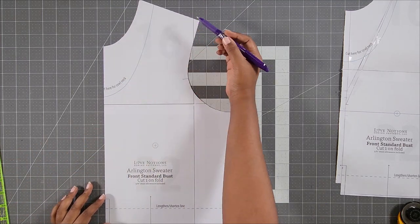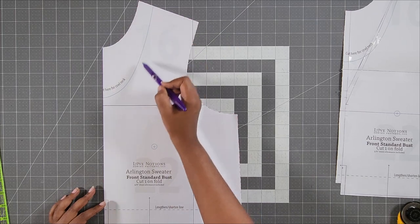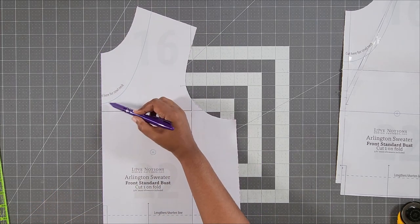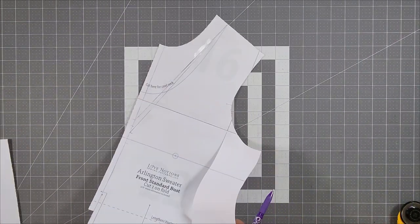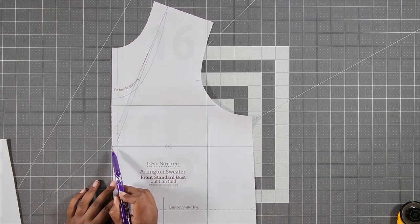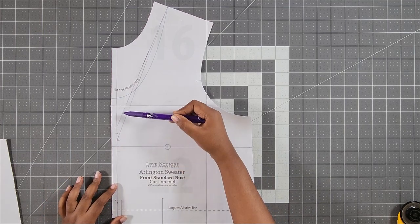From my testing, I found I like it 1.5 inches lower than the Lengthen/Shorten line. So my new line ends 1.5 inches below my Lengthen/Shorten line. The next thing I did was straighten the edge, and I'm going to trim off this excess. Remember, we're going to take away that 3/8 of an inch from the front. I also like a V-neck cardigan. You can use the cowl neckline just as it is, which would give you a scoop. Of course, you can lower it — this is what I did and it was all trial and error.